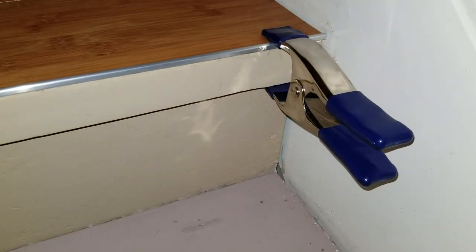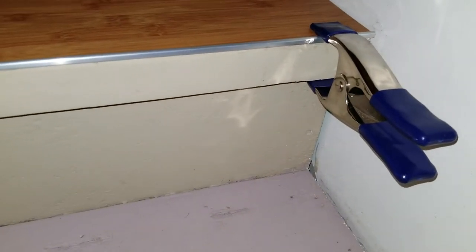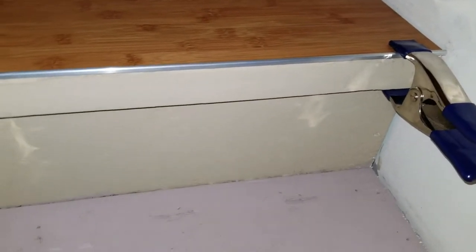It's actually really easy. Any glue is probably fine. Then I just clamp it into place for about 20-30 minutes, and it pretty well stays.